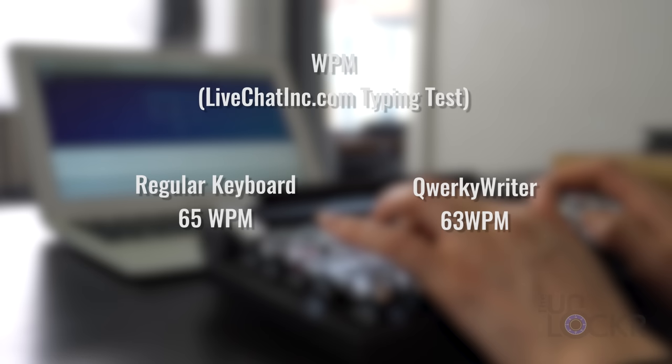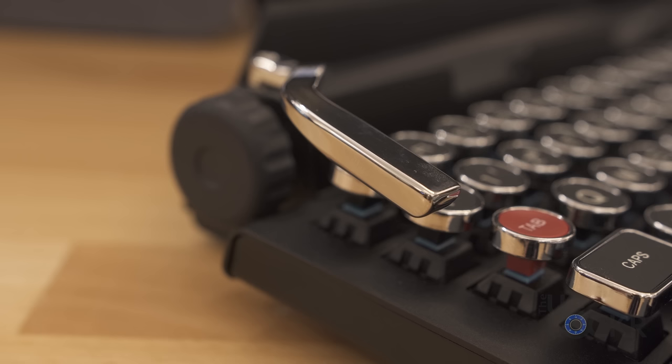Now I know what you're thinking — that keyboard can't be fast. Well, let's compare the words per minute on this one with another popular mechanical keyboard. To do this, I grabbed the fastest typist in the office. Oddly enough, typing speed wasn't really affected, so it was just as fast as any of the other mechanical keyboards.